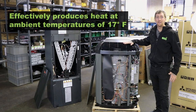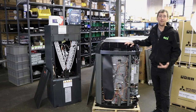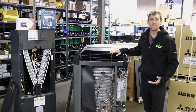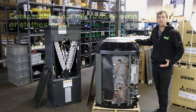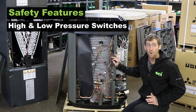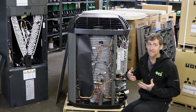This heat pump is able to produce heat effectively down to 17 degrees ambient temperature, while other competitors are at about 30 degrees ambient temperature. So you'll still see savings and heat output into lower temperatures than you normally would with a regular heat pump. This outdoor unit operates in a range of 50 to 75 decibels, which is the equivalent to a microwave or a dryer. For heat pump safety, you have high pressure switches, low pressure switches, and your compressor has a dome temp sensor that will turn itself off if the compressor starts to get too hot.